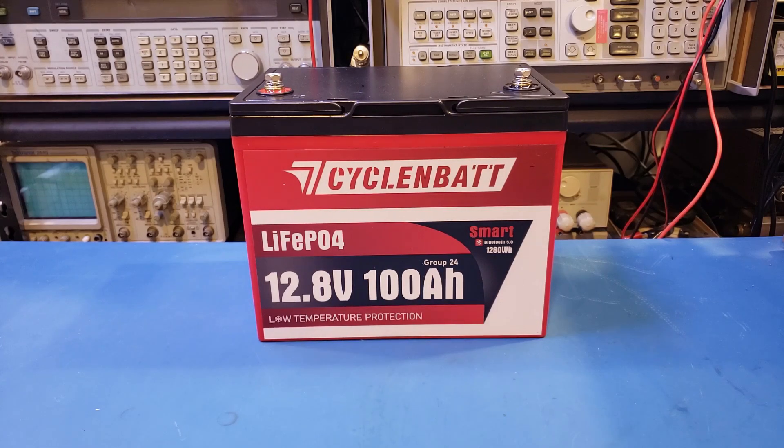This one here is also a 100Ah LFP battery. Size-wise, it's slightly larger because it is not a mini, but rather a standard Group 24 size. But it comes with Bluetooth connectivity, and you can monitor the battery status via the CycloinBet phone app, which we'll take a look at in just a little bit.